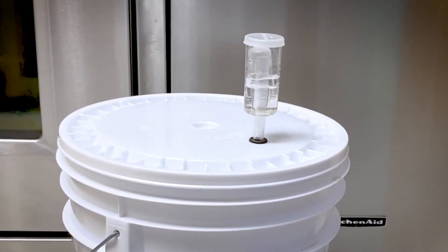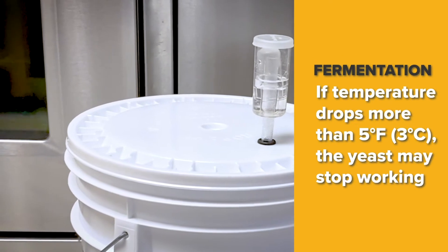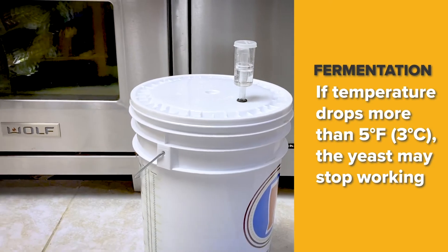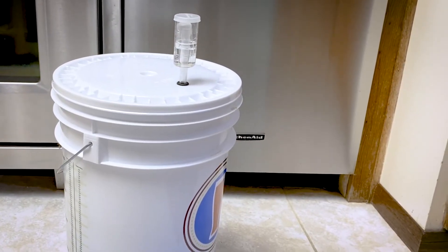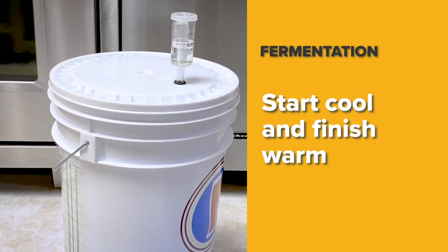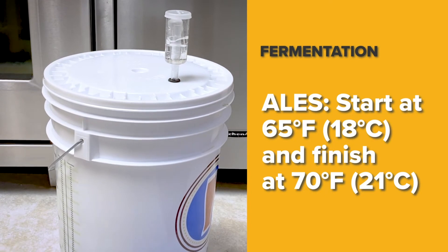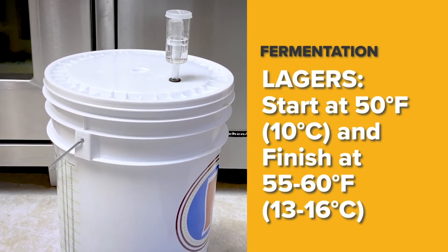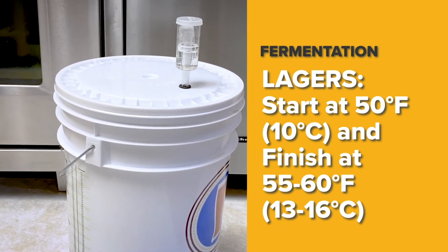Maintaining a stable temperature is important. If the room temperature drops more than five degrees Fahrenheit or three degrees Celsius, the yeast may quit working. If the temperature rises a few degrees during fermentation, that is okay. In general, it is better to start cool and finish warm. For ales, this means starting around 65 and finishing at 70 degrees Fahrenheit. For lagers, it means starting at 50 and finishing at 55 or 60 degrees Fahrenheit, but the actual temperatures depend on the particular yeast strain.